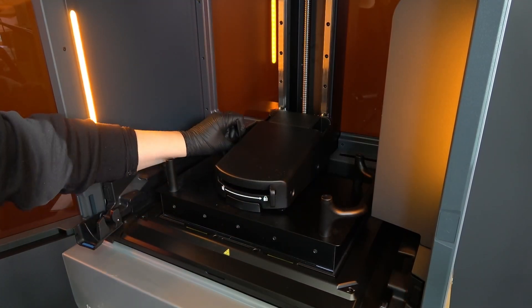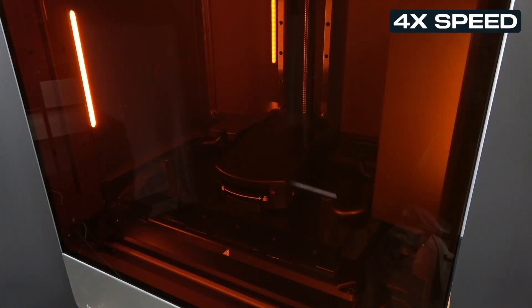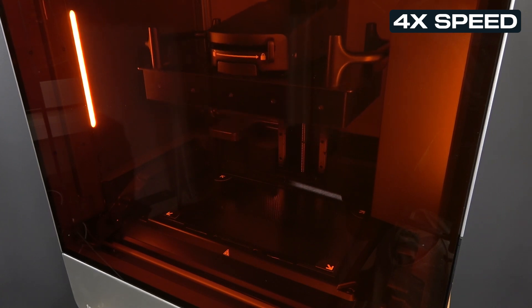For the Form 4L, be sure to tighten the screws in a diagonal pattern. Close the cover. The printer now automatically calibrates the z-axis limit.